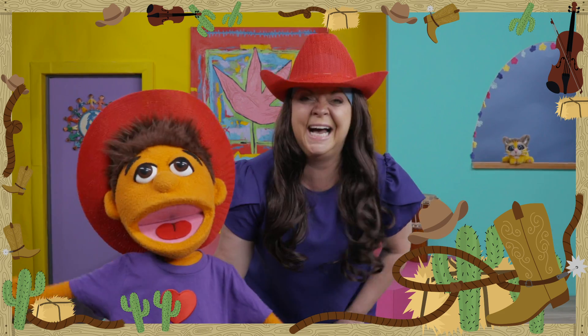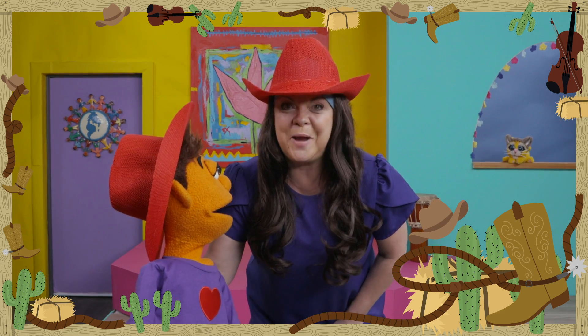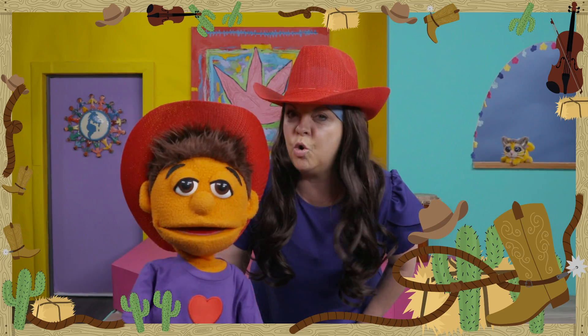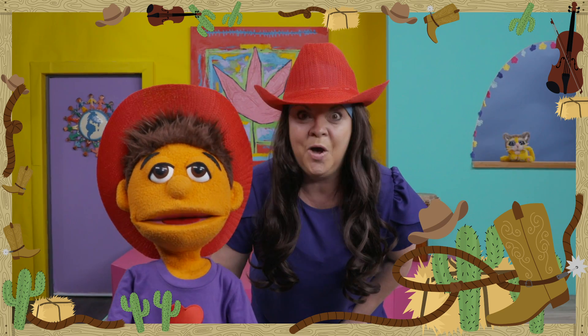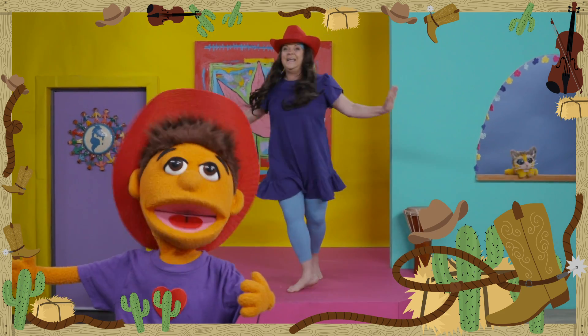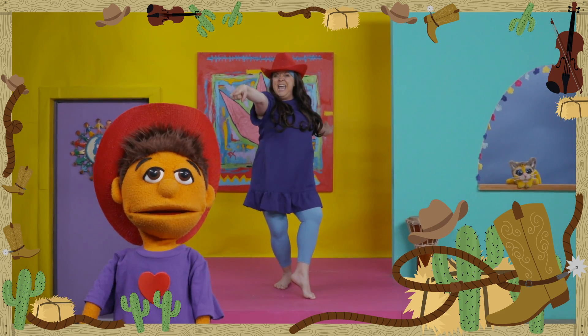Yeah, sure am! Yahoo! Are you ready, Moo? Moo! Moo has her horse ears on. Are you ready, dancers? You're ready? Let's go! Yee-haw, everybody! DJ, hit it!